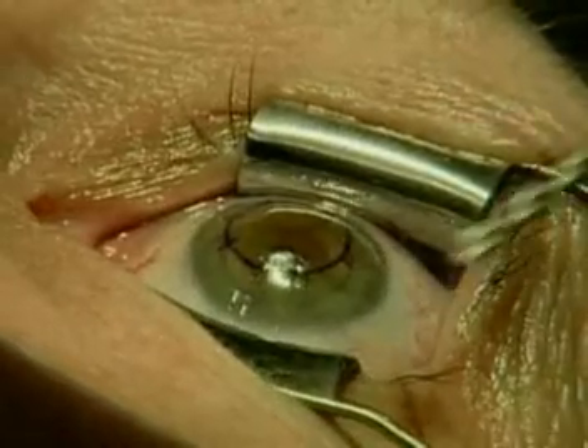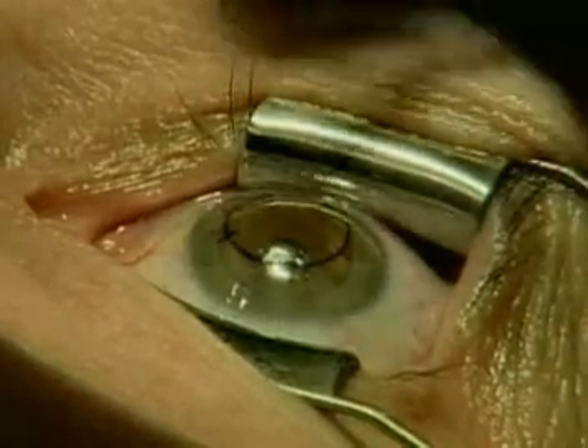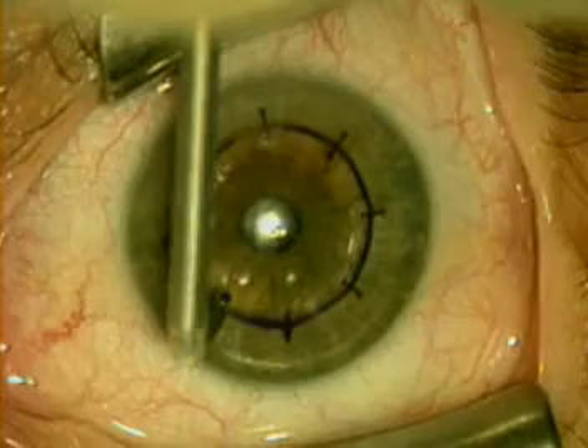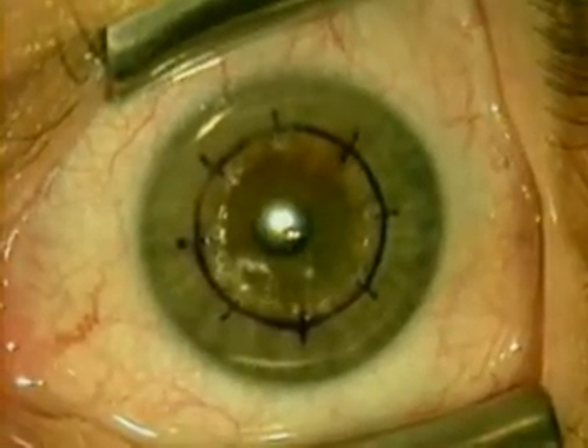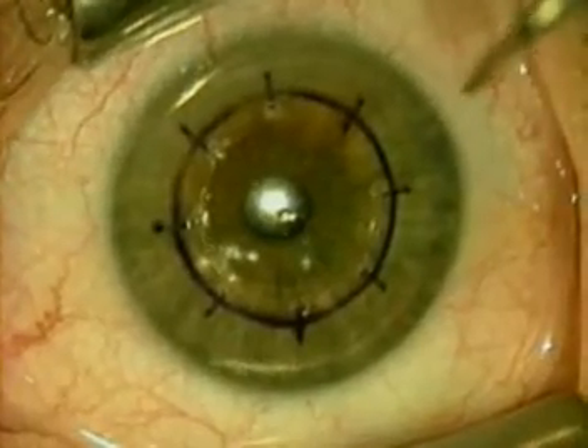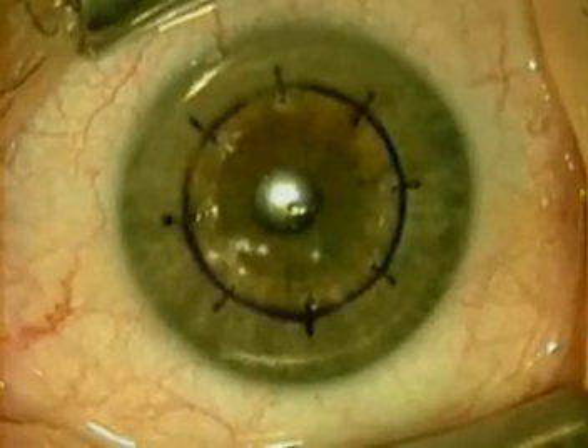Following the seven and six millimeter zones, we treat the eight millimeter zone. In cases of higher treatments, there are 32 spot treatments where we also apply an additional treatment application in between the hash marks and at the seven millimeter zone.